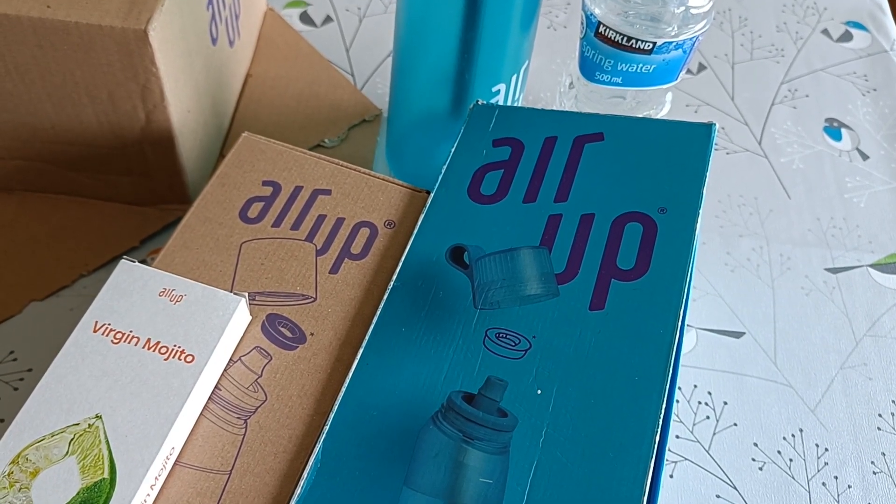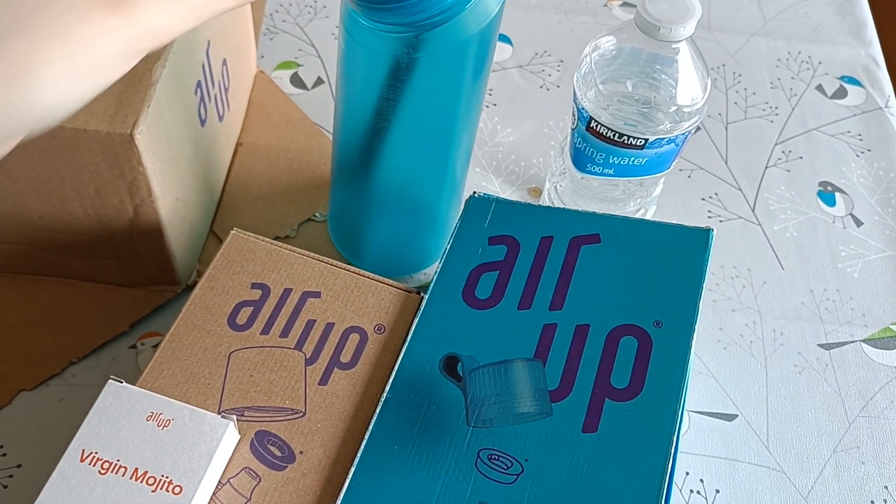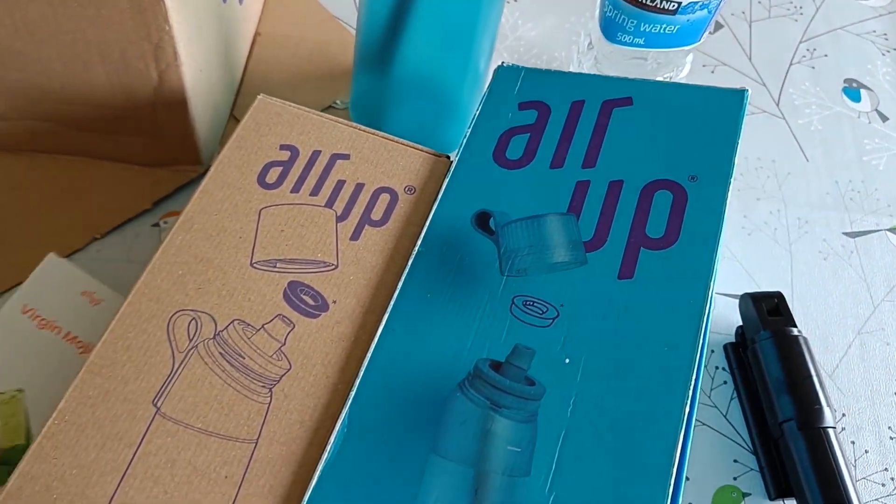Hi guys, Thomas Entertainment here. Last Easter you saw us get this air wrap bottle, but now we have a generation two.